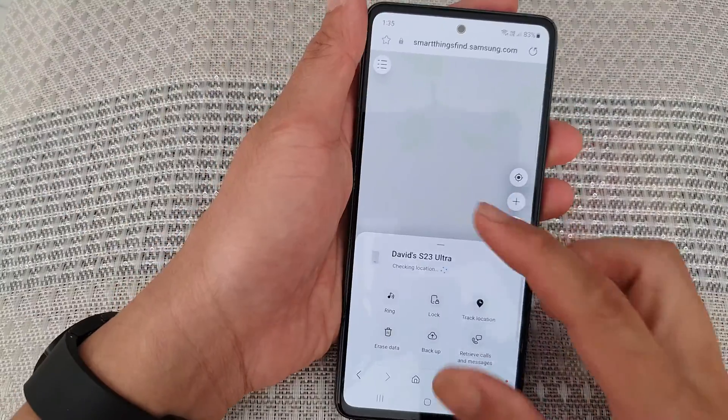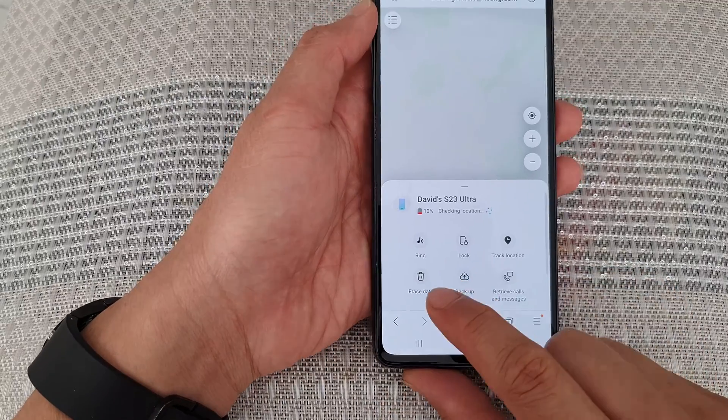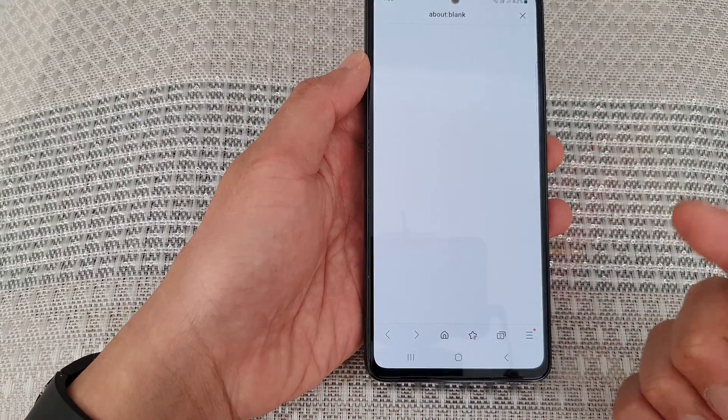Once you have signed in, from here you can tap on 'Erase Data'. Tap on the Erase Data option from the menu. If you tap on it and nothing happens, just give it a few seconds.